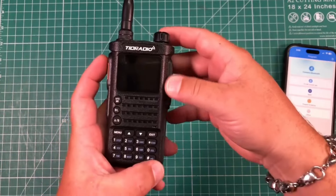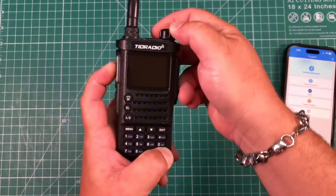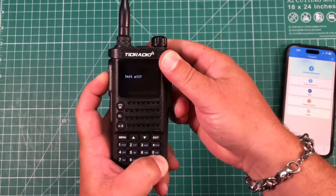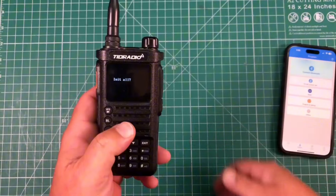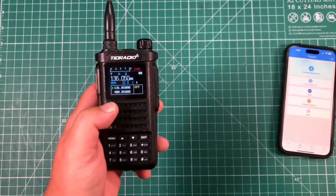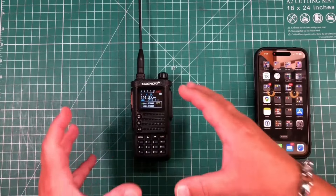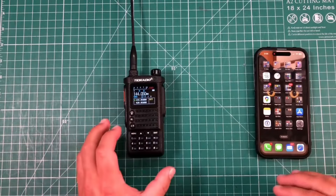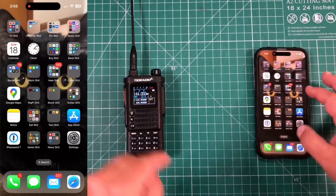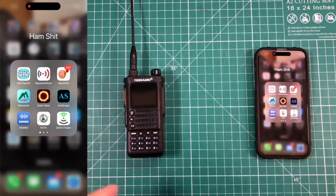But wait, there's more. If you want it to be both, hold PTT and the pound sign down, turn it on — it says 'initialize all' — hit menu and now it is basically wide open. The benefit to having all those different modes is that you can use their app called OD Master, which you can download on the Apple Store or Google Play Store.